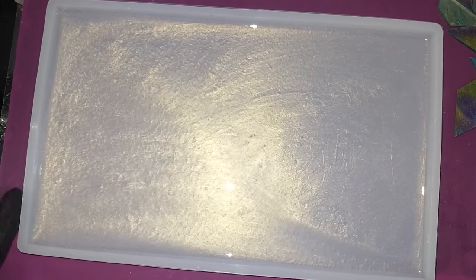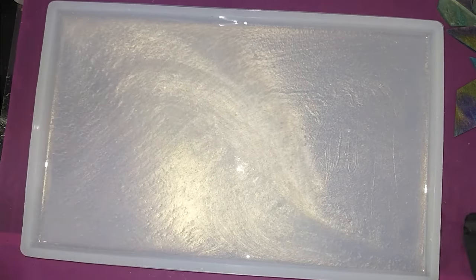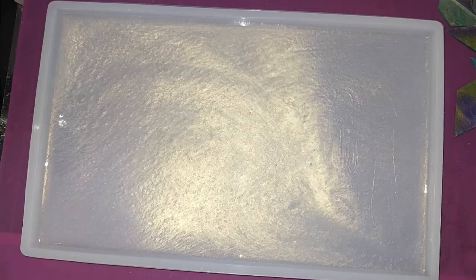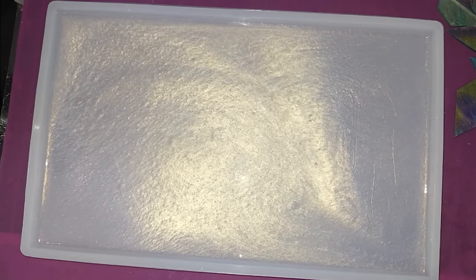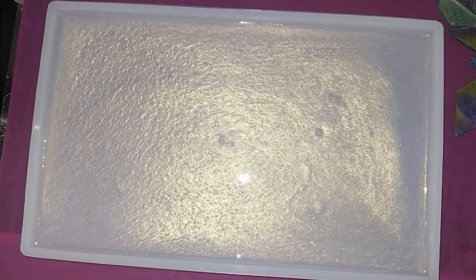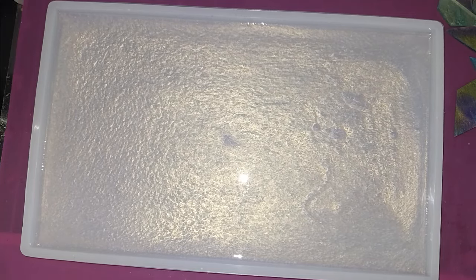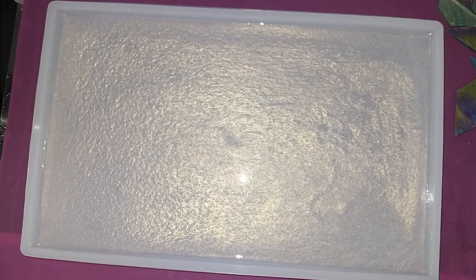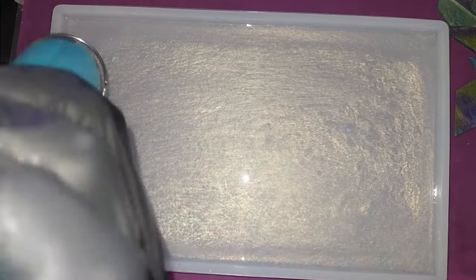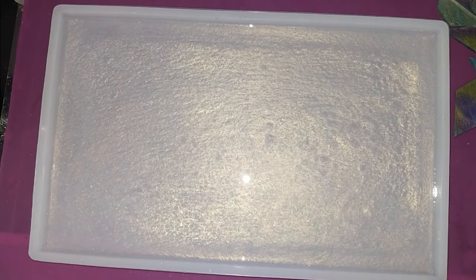Look at that — isn't that pretty, just moving around. I like that — it looks like water.